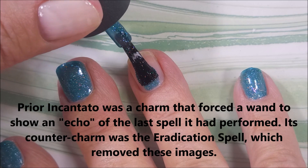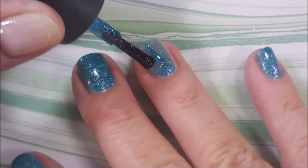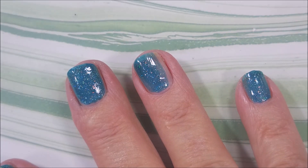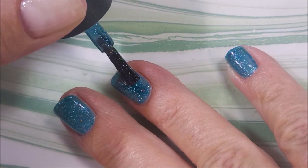On the screen is the description of this spell — it was a Harry Potter spell. You guys know I'm a Harry Potter junkie. You might have to go back and pause it if you want to read it; it went by pretty quick. But here we go.